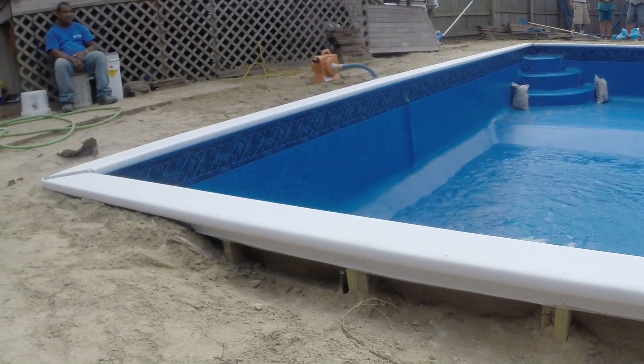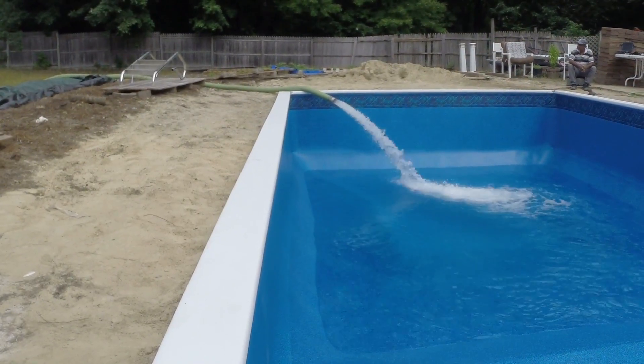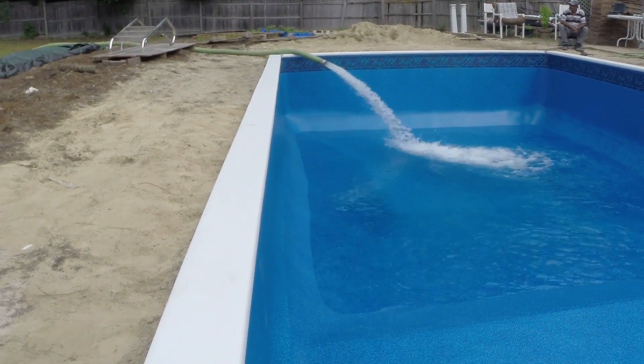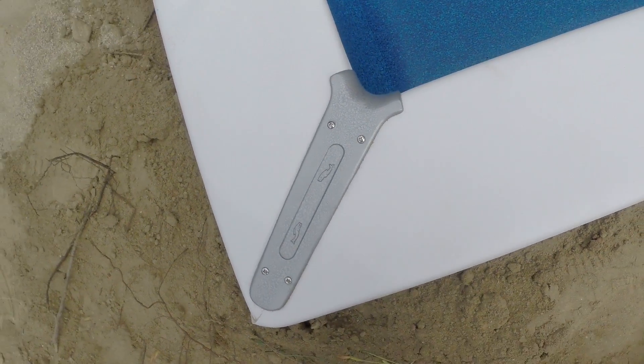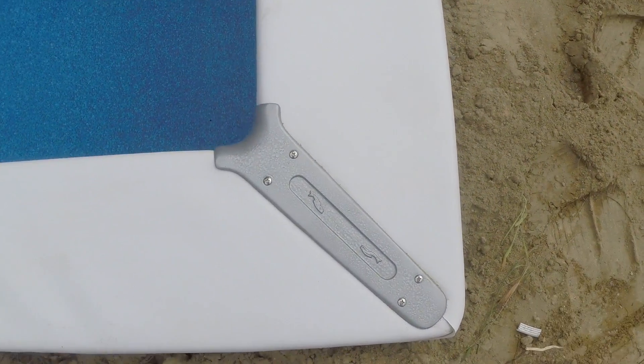Our crew ripped up the old coping and wrapped new pressure treated 2x8s with foam and then marine grade vinyl. Metal corners were refinished and reinstalled to secure the coping, which you can see in this close-up.